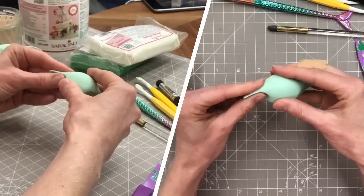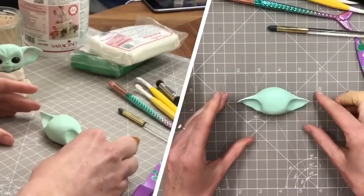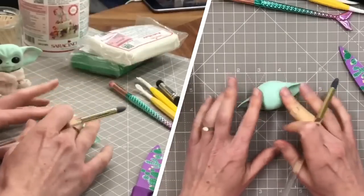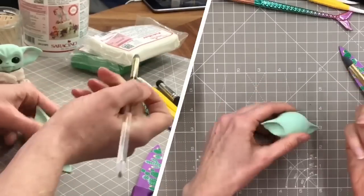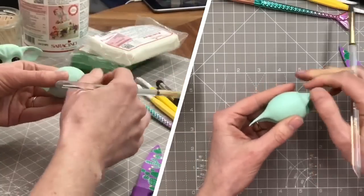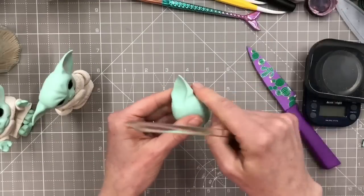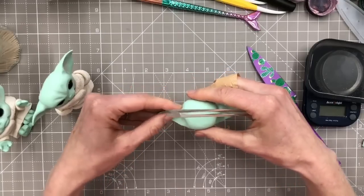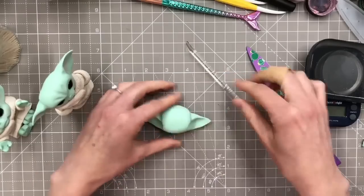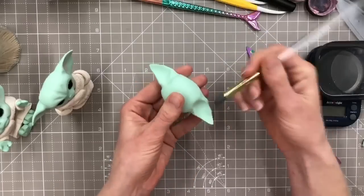If we bring them downwards it would make him look a little bit sadder. If they're down he's sad, if they're up he's happy or cheeky. I'm going to pull them downwards - it's quite a cheeky little character in the program. I'm going to take a tool - actually using the handle of the tool, anything that's a bit rounded - and mark just above the ear here and here, so I'm marking where the edge of the face is going to be. Then I'm doing the same at the bottom as well, getting a little dip there and there.